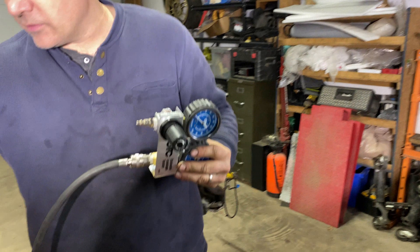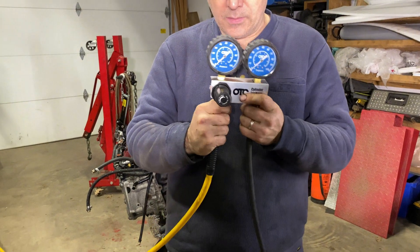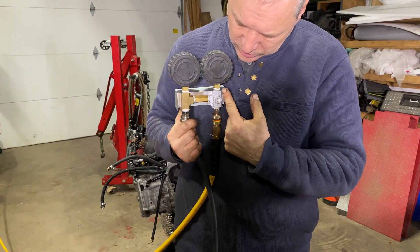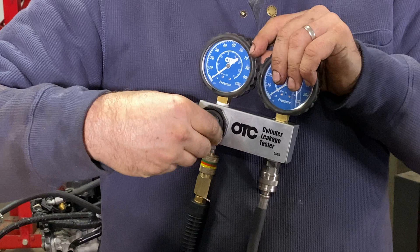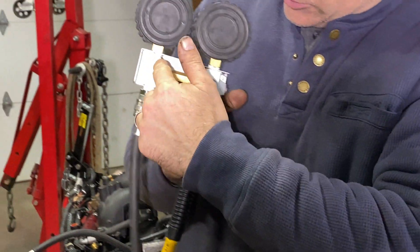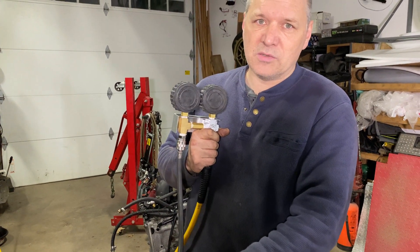On this side of the tester we're going to take the hose from the compressor — compressed air is going to come here. The compressed air, if you look at the back, it's going to come through the tester and give us the reading. We're going to put a hundred PSI by opening this manifold, this knob here, then it's going to send those hundred PSI inside the engine, and what this gauge is going to measure is how much air remains in the cylinder.